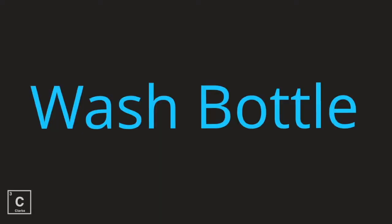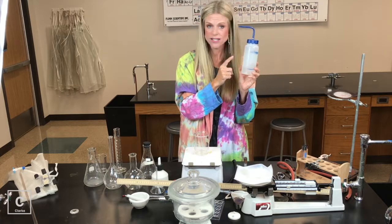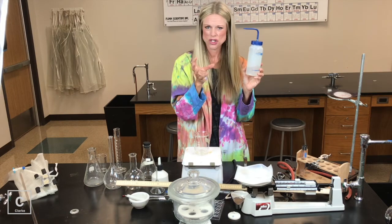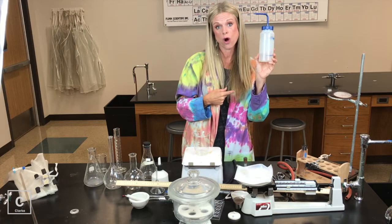We've got a wash bottle. This should always have distilled water in it — not tap water. Please never put tap water in wash bottles. Tap water often has added ions, which are chemicals, and that could contaminate our reaction. So we're always going to use distilled water.